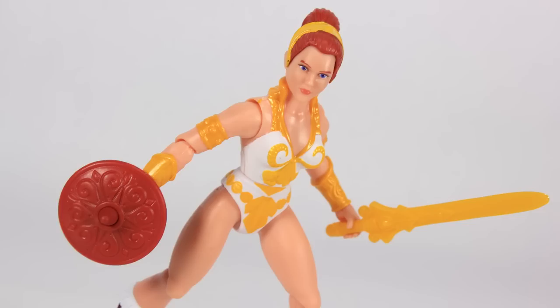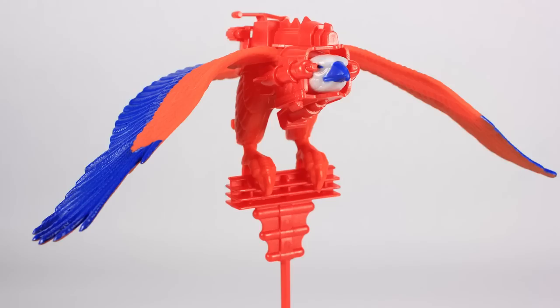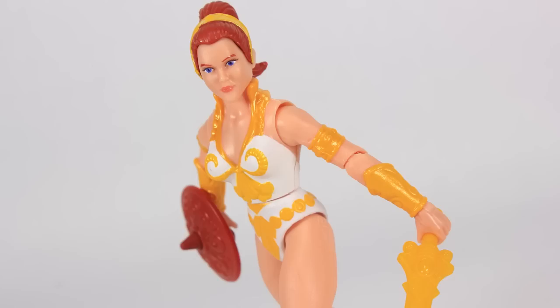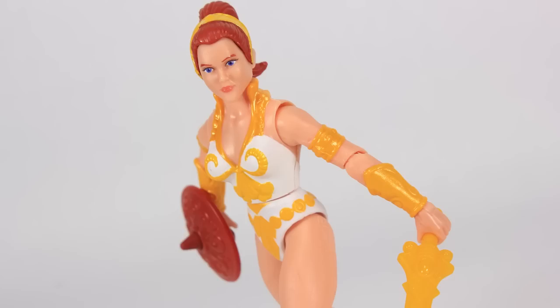So there you go — a look at the Teela and Zoar 2-pack from Masters of the Universe Origins. I feel like I did a lot of complaining, and maybe I came across more negative than I actually feel. I don't feel super negative, but I also don't feel extremely excited — it kind of just exists. I love the new Teela head and the bright, vibrant colors on her, though she's probably not going to replace my first Teela. The biggest downside is the skin color difference between the two figures. As for Zoar, it's a fun toy but maybe it should have been updated. This set was an online exclusive — I got mine through BigBadToyStore.com. Happy hunting, my friends, and until next time.